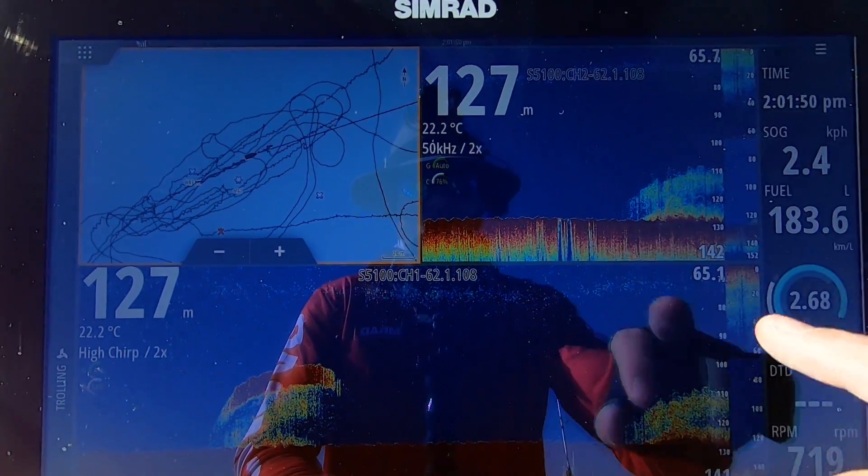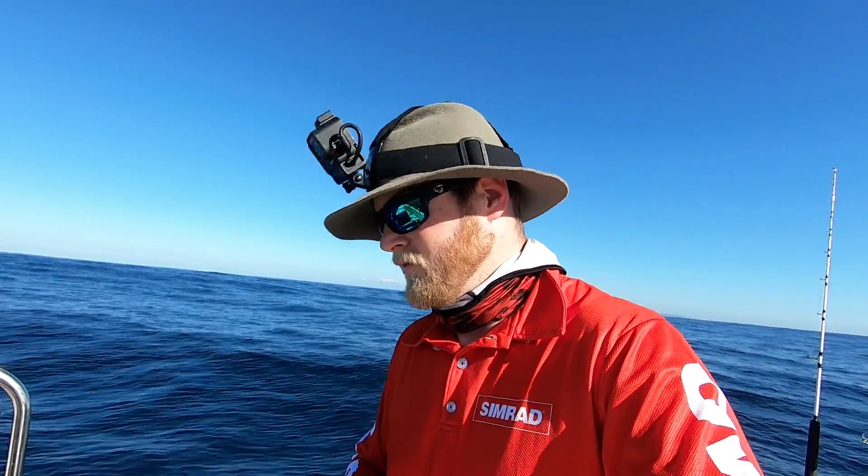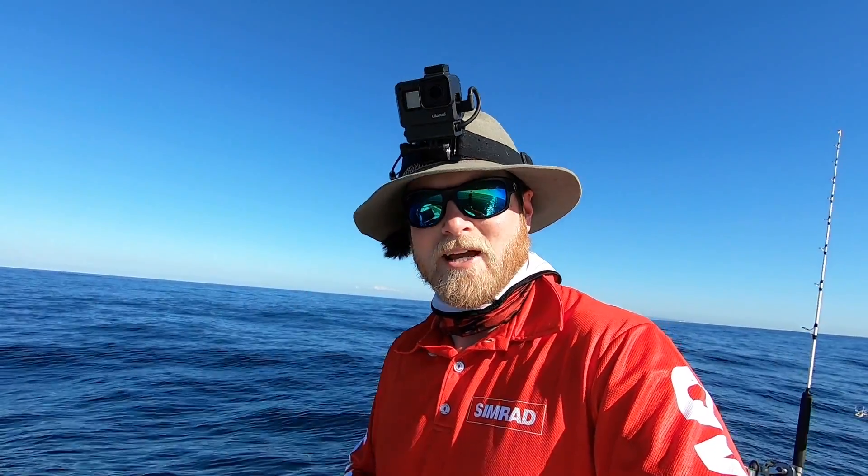It's actually a wreck in 130 meters of water. Now by having my screen set up like this I get a really good idea of what's going on below the surface, and by the looks of that screen I should be having a drop right now.